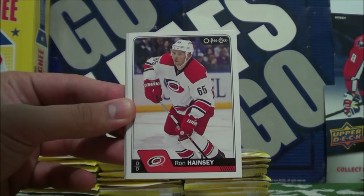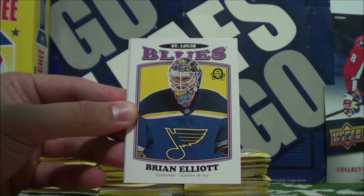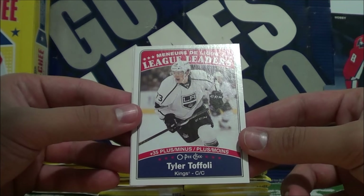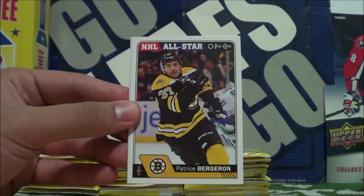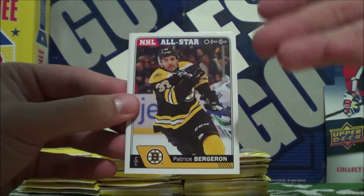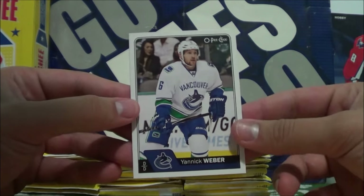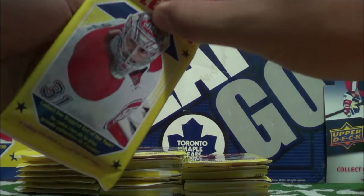Justin Braun, Ron Hainsey, Dennis Weidman. Retro insert of Brian Elliott. League Leaders in plus-minus: Tyler Toffoli. Man, they really went old school with these cards — it actually feels like I'm opening up old school OPG cards, but with current players. All-Star Patrice Bergeron and Yannick Weber. So far so good with this set — I'm really liking it to be honest with you.